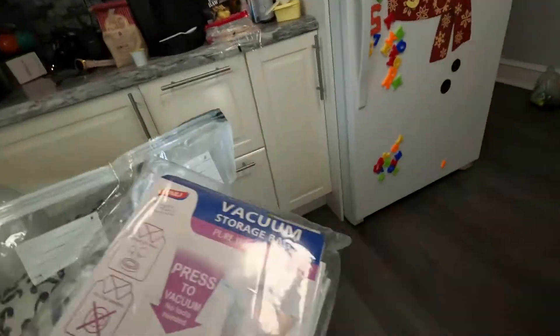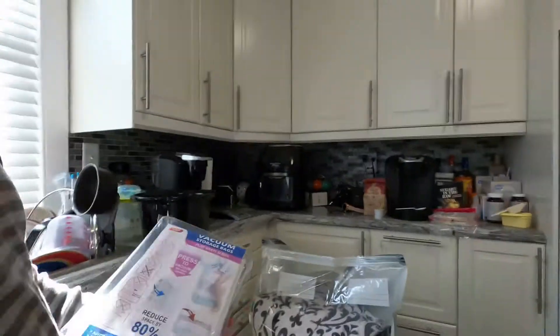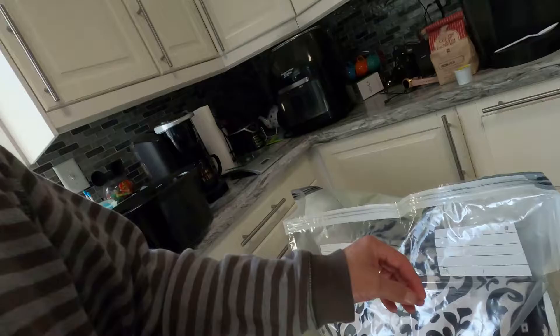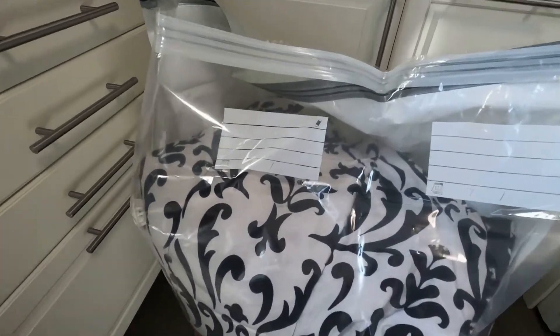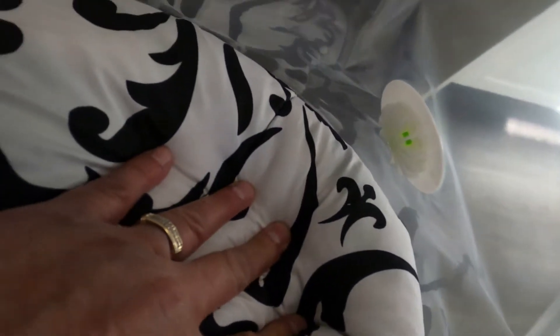I got four comforters in there right now — four comforters that come up to about my waist, that's how big they are. My honey got another blanket. This is basically a big Ziploc with a double zipper that apparently changes color when you zip them together. Here's the air vent — it's a one-way air vent.